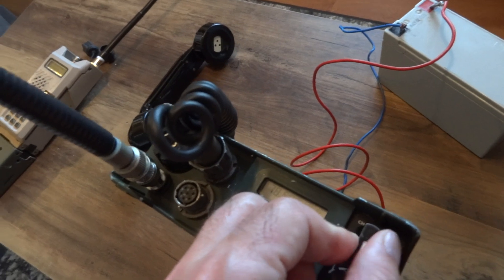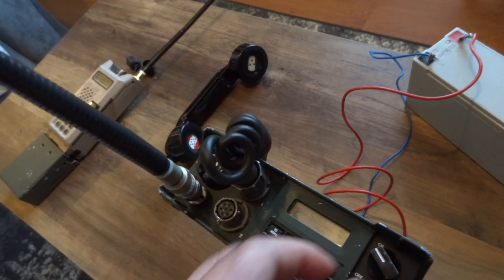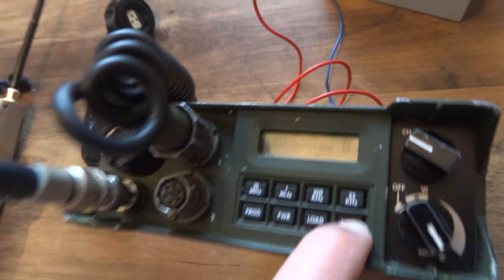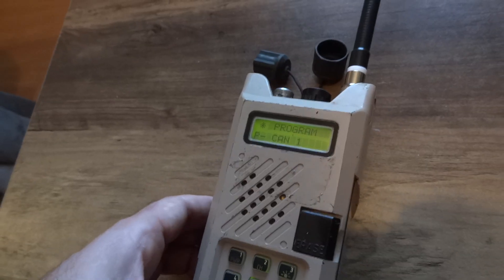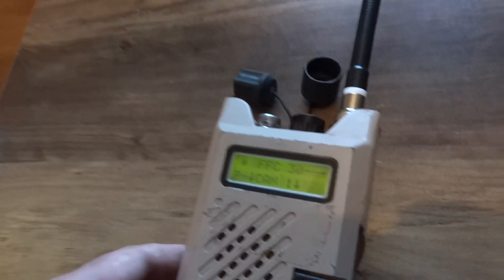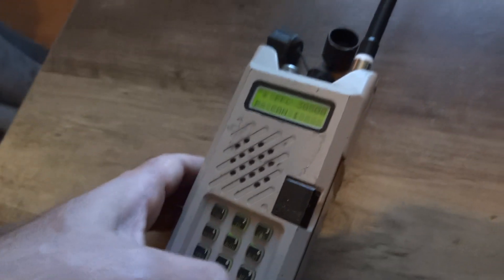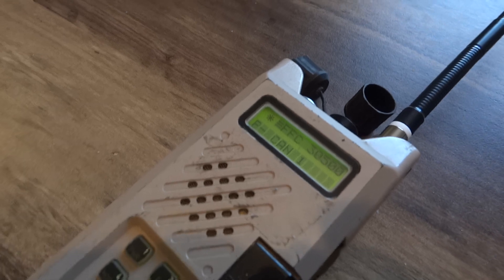Let's change to the lowest band they have on memory. I haven't fully learned how — but I think it's 30.500 MHz. You can see it: 30 MHz 500. To change it again you have to press this button, press light first, then 'program', one of those two — yep, FFC. So 30 MHz 500, we said 30.500, then press enter.